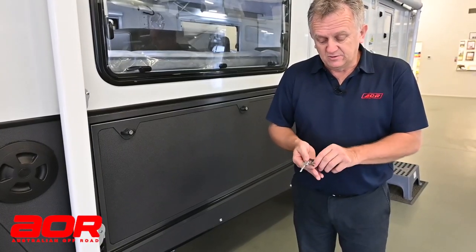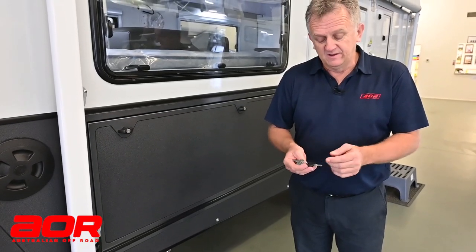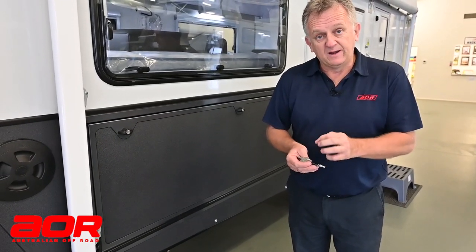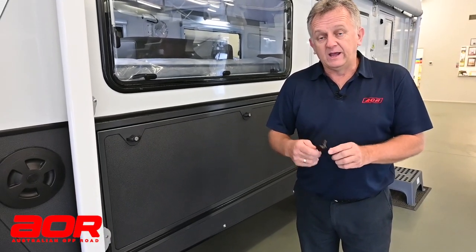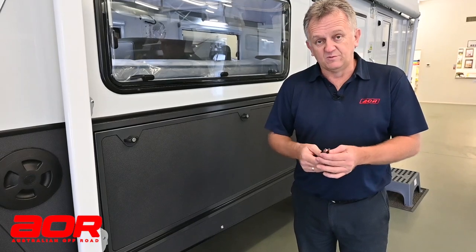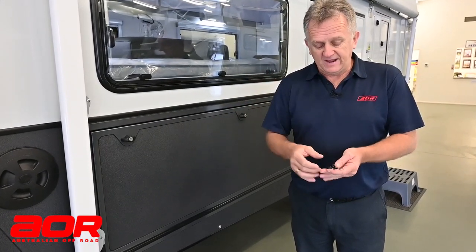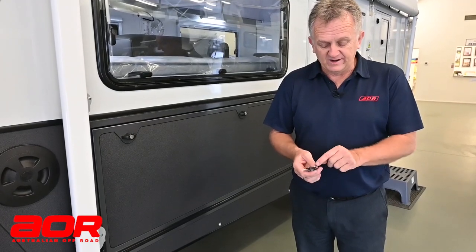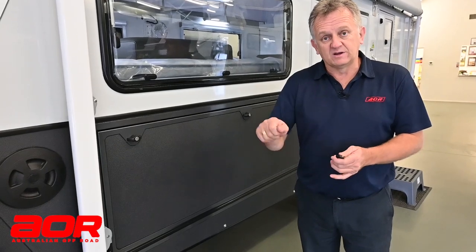The extra keys you could potentially have: if you option up to go for a generator box, you will pick up another key relevant to the generator box — it's a silver key, a little rounded one. And in the Matrix series, the gas cylinders are located in a different compartment; they have a round black key with a red insert, a slightly longer key relevant to locking the gas compartment.